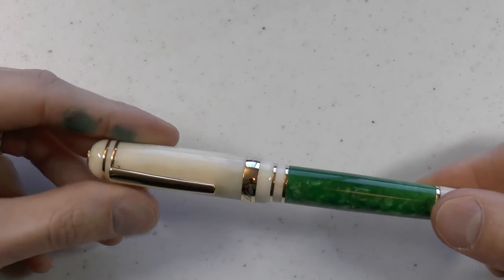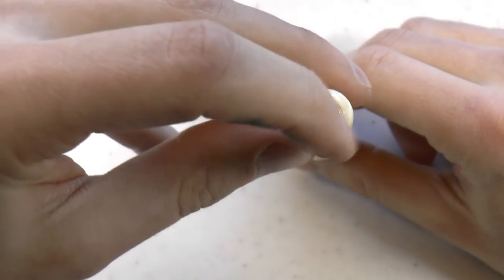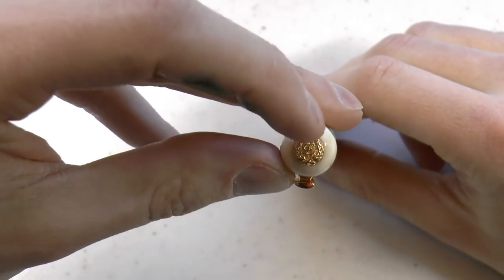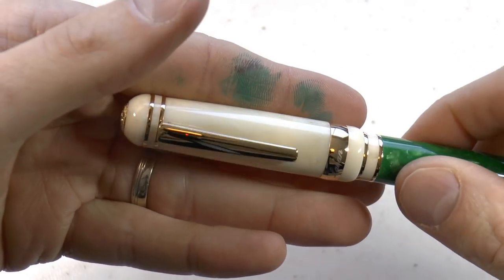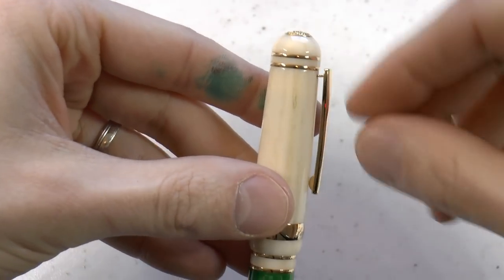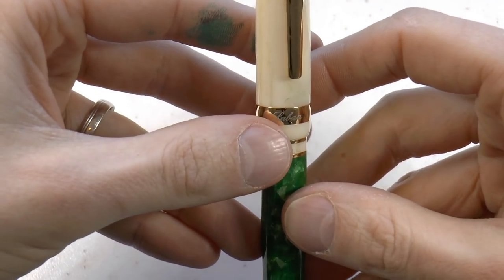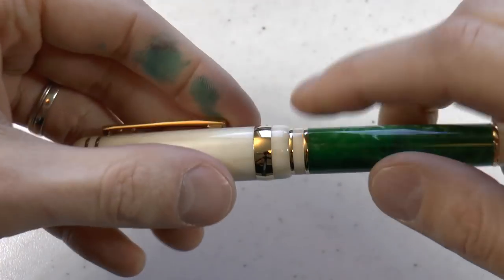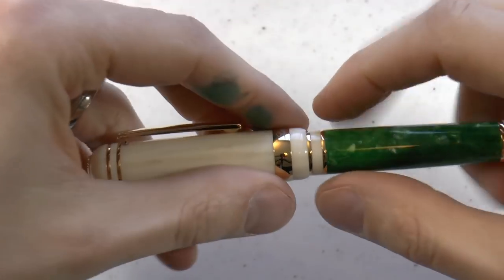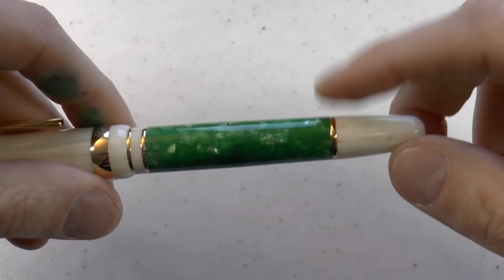As I said, nice resin, nice steel nib, etc. On top is the Laban logo on the finial — I always like that with the laurel crown and the L for Laban. It has a bit of texture to it too, which is kind of nice. I really like this resin, supposed to resemble ivory. Of course we don't want to use ivory, but I think this is a very nice approximation. We have gold-coloured rings and then a clip — pretty stiff but it works. There's a centre band here which says Laban on one side and on the other side it says nothing. Then we have another gold band and that same ivory-type material, and then this very nice acrylic material.